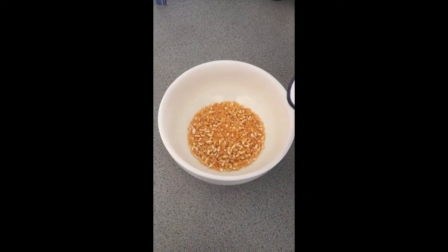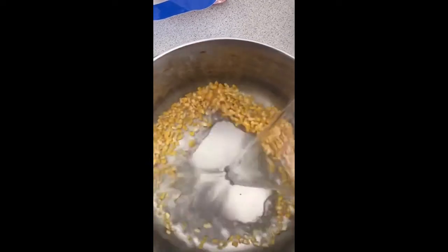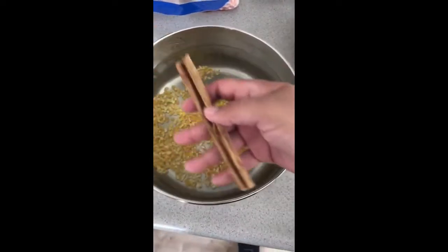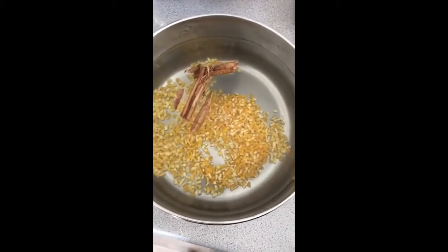First, add two liters of hominy corn, then add water and wait for one hour. Then place the hominy corn in a bowl, add three liters of water and a cinnamon stick, and cook for two hours.